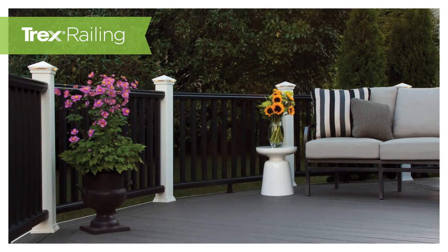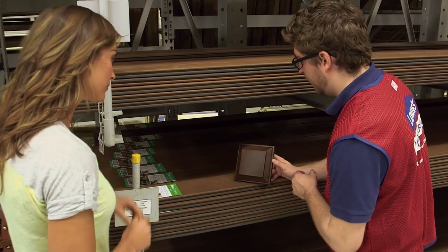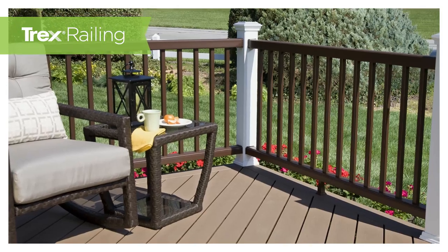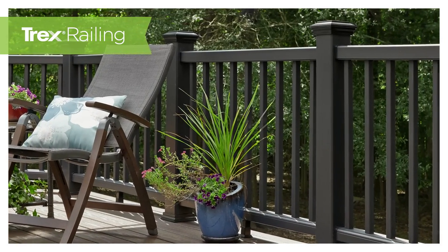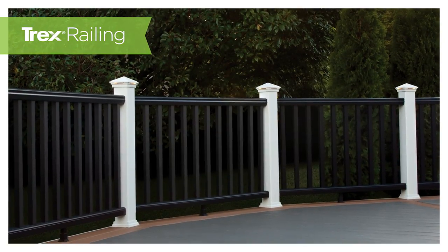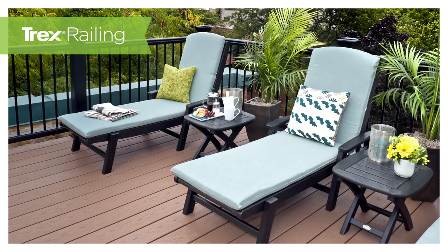We've taken the guesswork out of design. Trex's Vintage Lantern is a dark brown railing that looks great with all types of decking, including saddle or natural brown decking. Our charcoal black railing is a great option that complements the gray-hued boards from Trex's Clamshell and other gray decking. Black railing also looks great with brown decking as well.